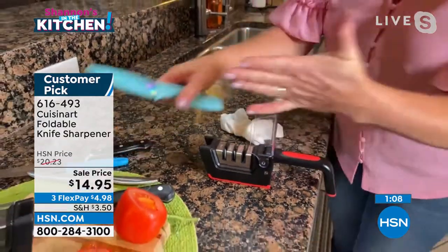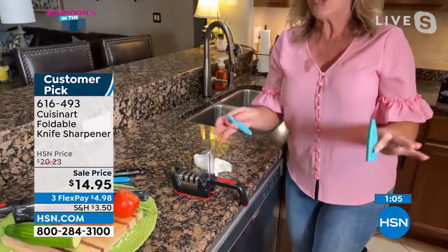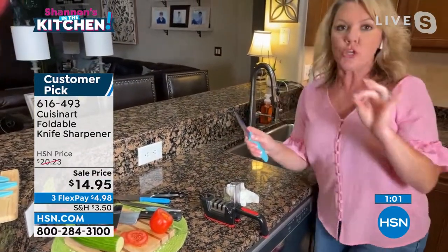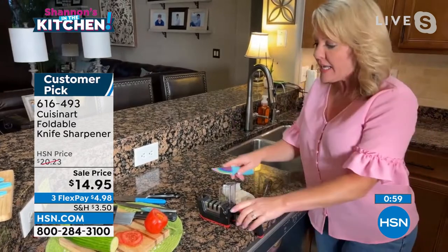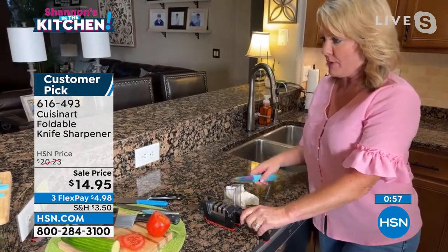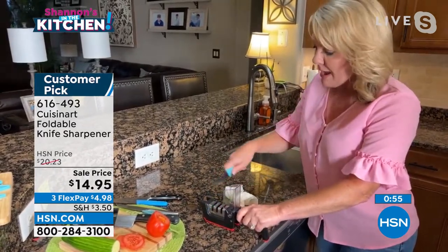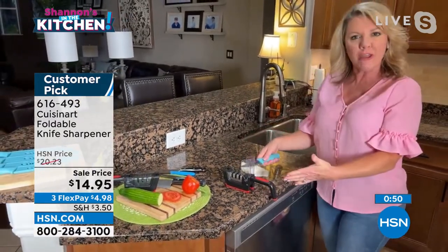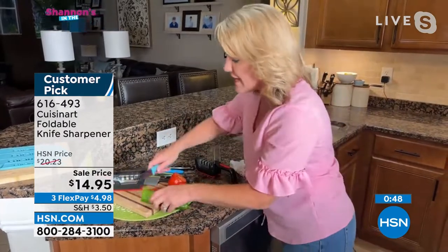And then I have my Cuisinart knives here. These are new and sharp and still in pretty good shape, but you can never have too sharp of a knife. So that's where the fine sharpener comes in. It is simply ceramic, so it's just going to give it a little bit of an extra edge. Do you see how non-stressful that is in terms of utilizing?